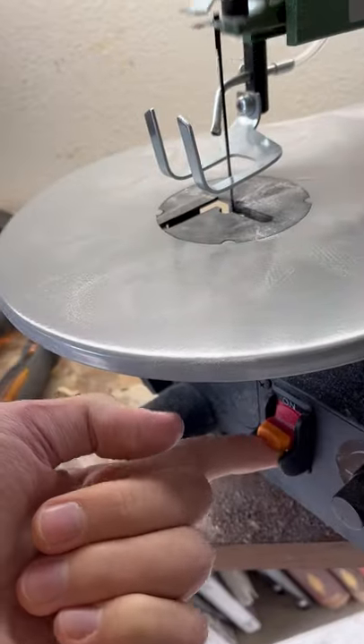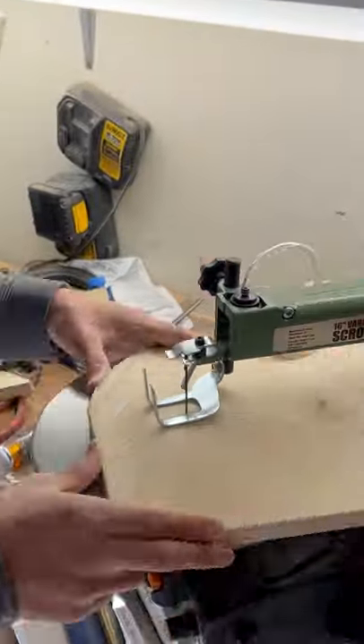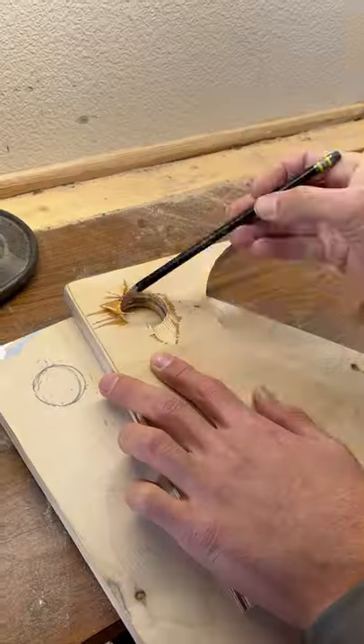Today I'm going to be showing you how I turned this plywood into some cool wall art. The first step was to come up with a design, so after we drew out those squiggly lines, we decided to cut it out with the scroll saw, and then cut out the holes with a drill.